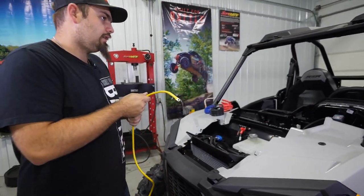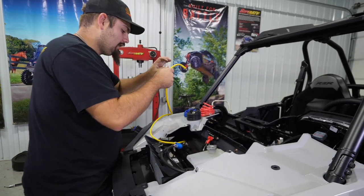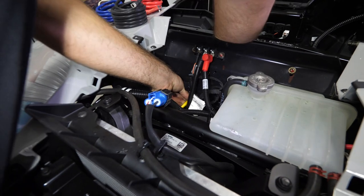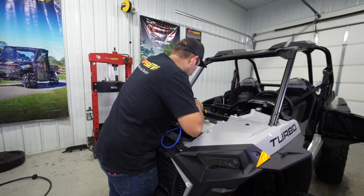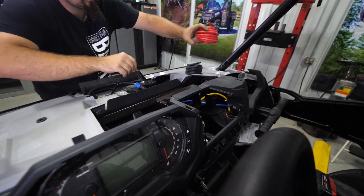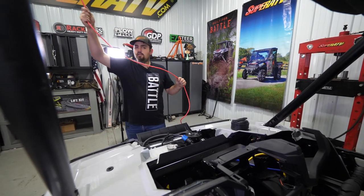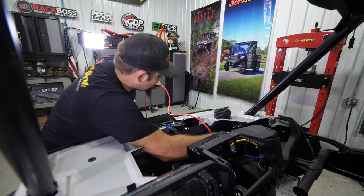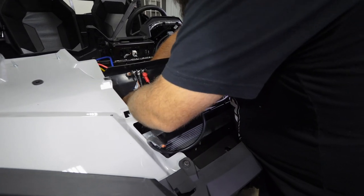Start taking these wires and feed them down towards the winch. We're just running them for now, not completely wiring anything yet - just drop them down in there. Go right here to the grommet on the firewall and feed your wires through. Once fed through, grab them, pull them straight up, and let them hang for a second. Continue feeding all wires through. For the red wire, this is excessive for this installation so trim it off to roughly the length you need - same thing for the black wire.